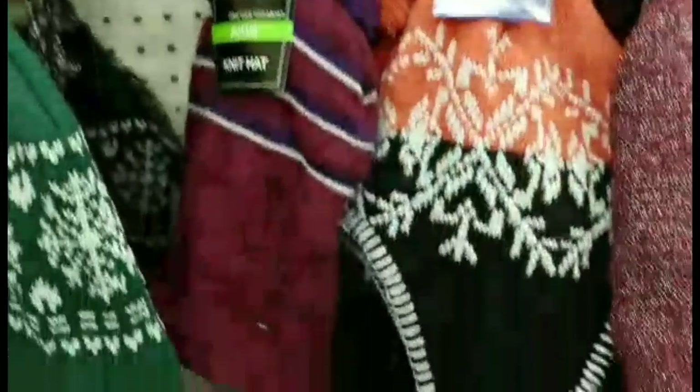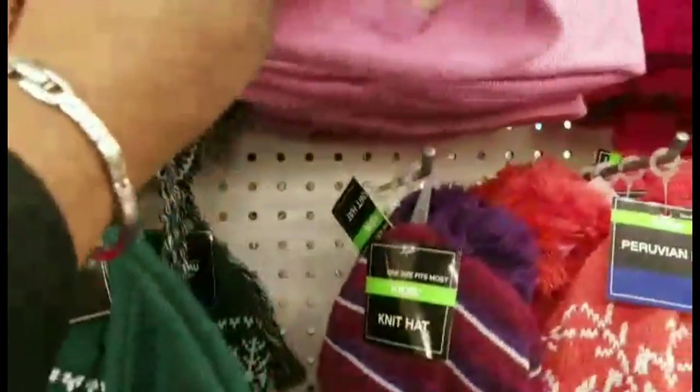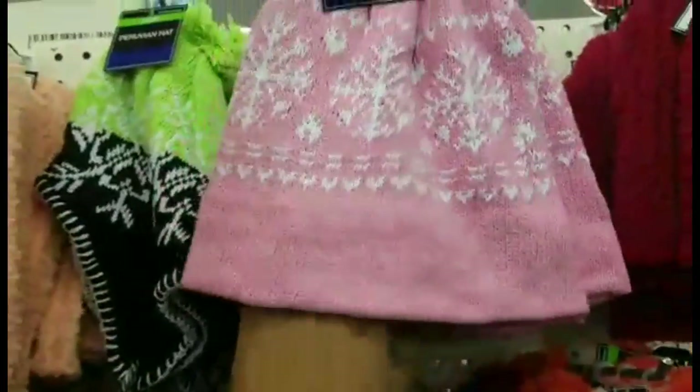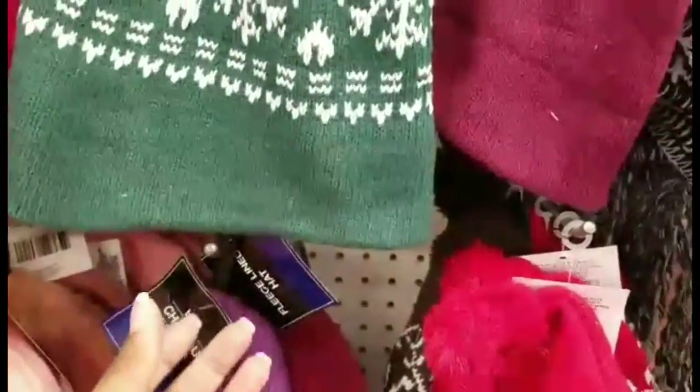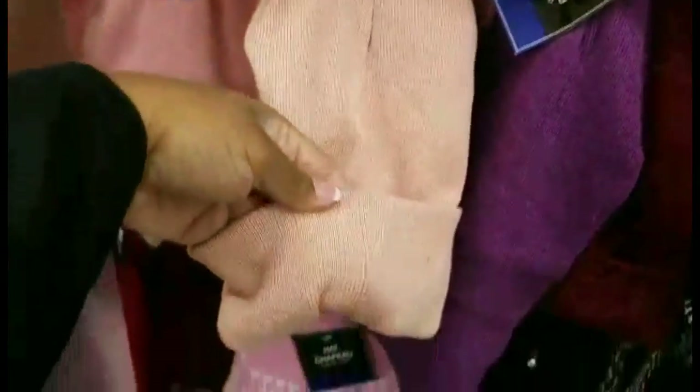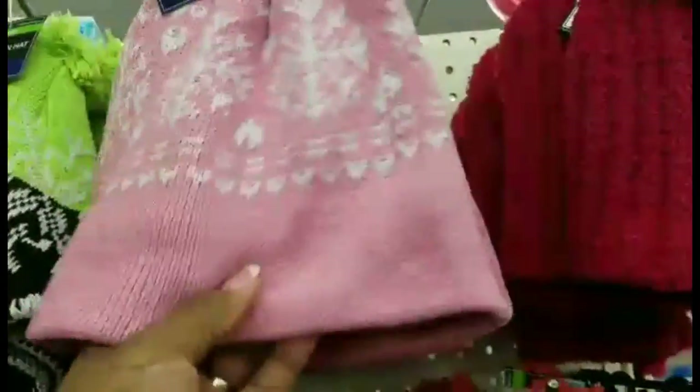Even though winter is shortly leaving us, they do still have hats and socks, and these would be great to personalize. Eve Lowry from The Baby's Booty showed us how to personalize on skull caps such as these, and they also have ones with a little flap over. So this would be definitely ideal to pick up before these are taken off the shelves and be prepared for next season.